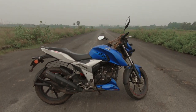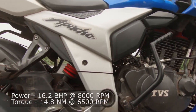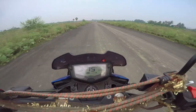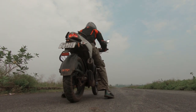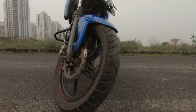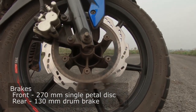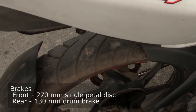The Apache RTR 164V shakes up the 150 segment in India with a bit more displacement, providing 16.2 bhp of power at 8,000 rpm and a respectable amount of torque, giving the motorcycle low-end grunt. The hollow feeling on commuter bikes in the low and mid-range has been improved. The specs look really impressive: a 270 mm single petal disc up front with a 130 mm drum brake at the rear, but there's still no ABS.